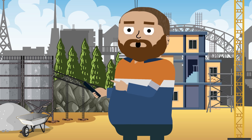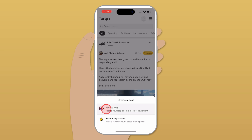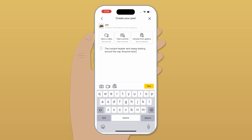Let me show you how easy it is to post on Torkin. Just tap the plus icon at the bottom of the screen, post to loop, and let's say we have a problem. Find the piece of gear it's about, tell everyone what the issue is, and see if someone knows a solution.